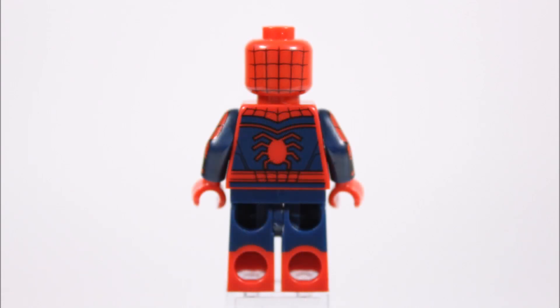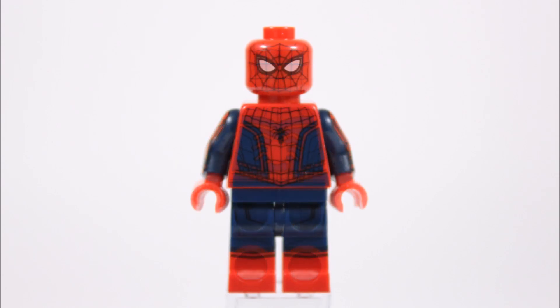At the back the torso's printing continues, and the back of the head has web printing that also occurs on the front. Combined with the two white eyes it creates his nice mask. Overall Spider-Man is one of the main reasons anyone will want to get this set, and he doesn't disappoint with his awesome printed outfit and mask. In the future we'd love to see regular Marvel set Spider-Mans having at least some of this printing.